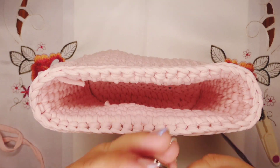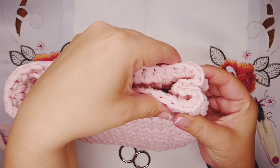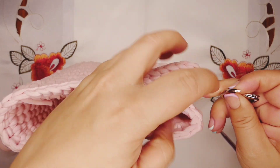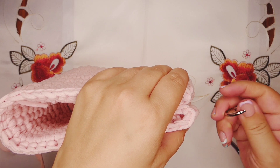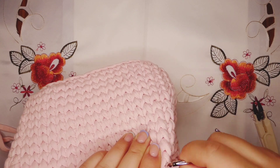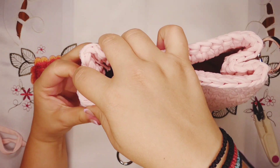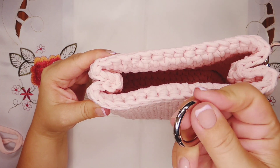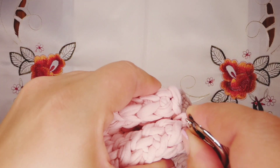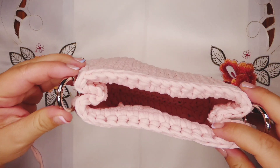Now we're gonna take our metal rings and push the sides of the bag together. On the sides you're gonna put your metal ring. You're gonna try to take two loops — two stitches from one part and the other. This is how it looks, so we close this first part. Now we're gonna go into the second side, push it like this. Try to make it as even as you can. Again take our metal ring and take one stitch on this side, one stitch on the other side. Now it's ready and this is how it looks.